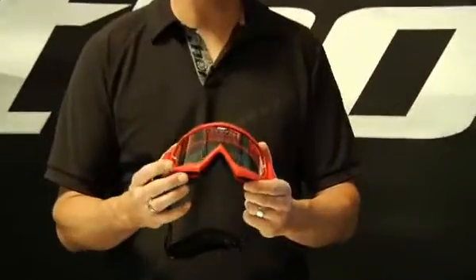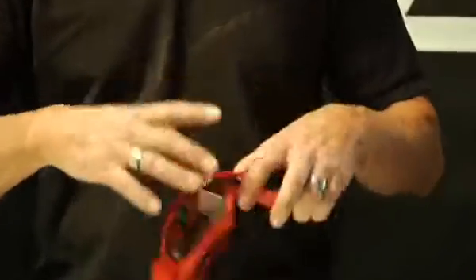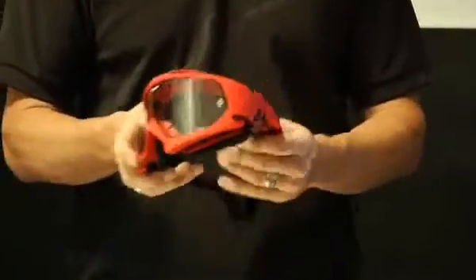As you can see it's really aggressive looking, very comfortable with nice single layer foam, a clear Lexan lens with tear off posts, as well as a silicone strap.